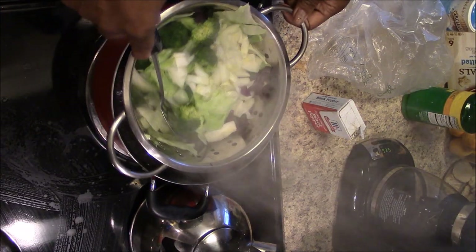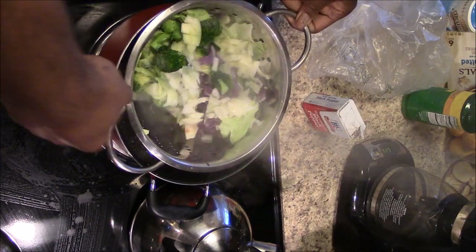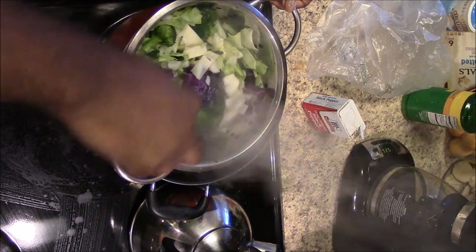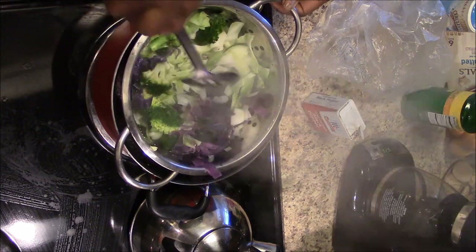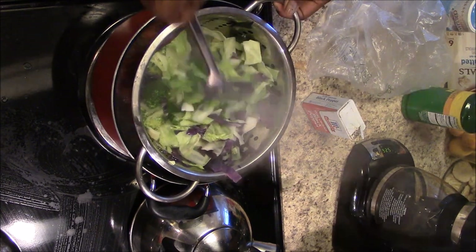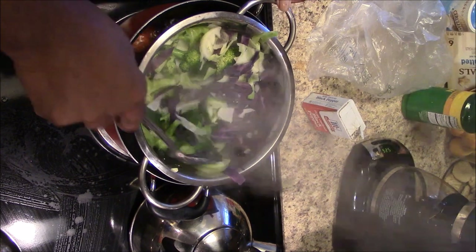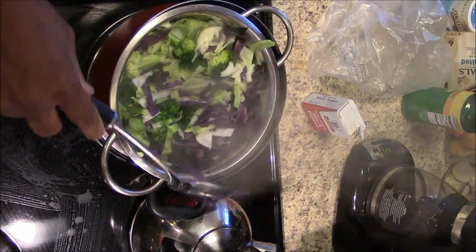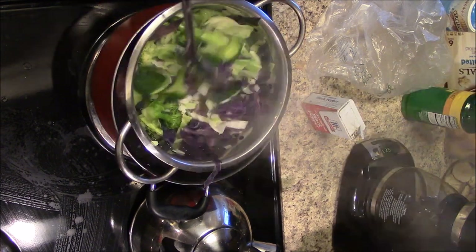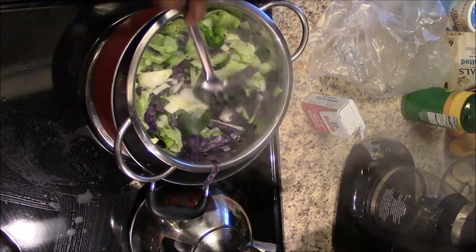I want to cook this for no more than about five minutes. I don't want to overcook it — not too hard — but I want it to be a little crunchy, not soggy at all. That's the last thing you want, to overcook these vegetables. The steam doesn't take long at all, and I stir it because I've got a little water in the bottom of that pot.